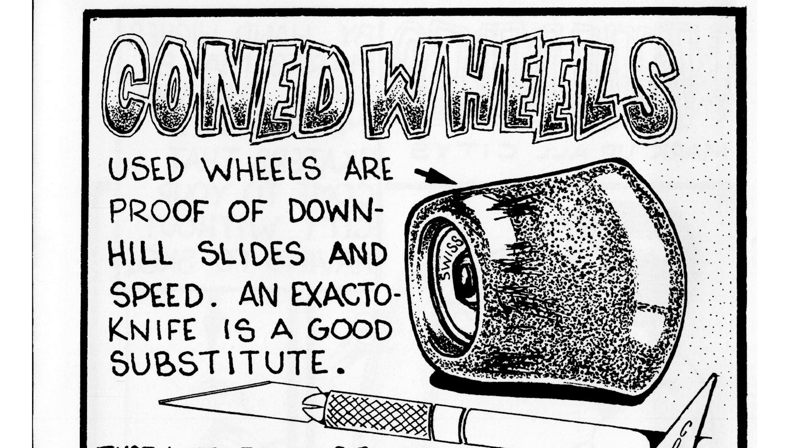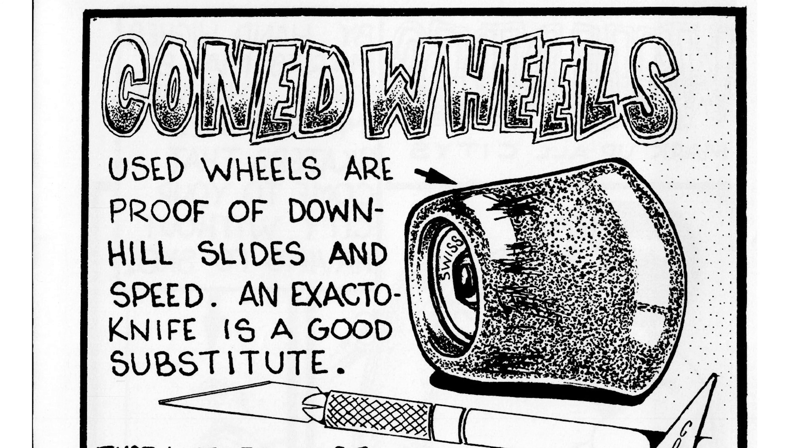Next one: coned wheels. Used wheels are proof of downhill slides and speed. An exacto knife is a good substitute. I really wonder if they tested that. I love how wide this wheel back then is — this ultra wide wheel. But yeah, they cone over time. Could you really cut it down to make it look like your wheels are coned? I don't think that one would work.